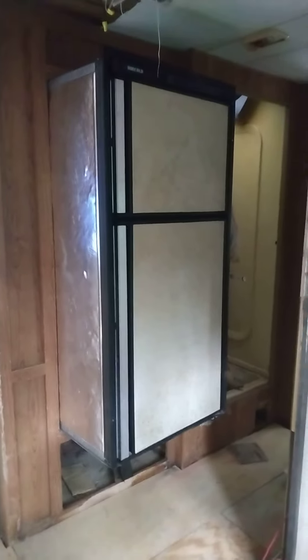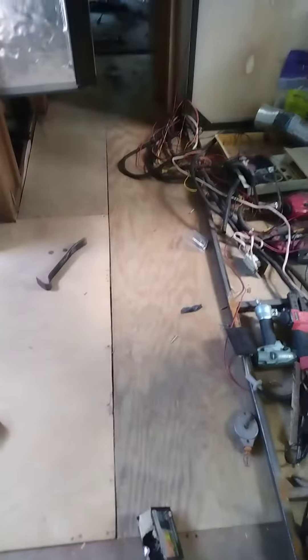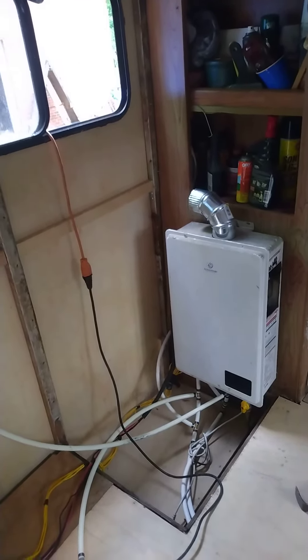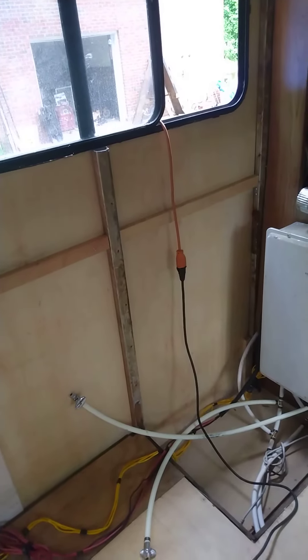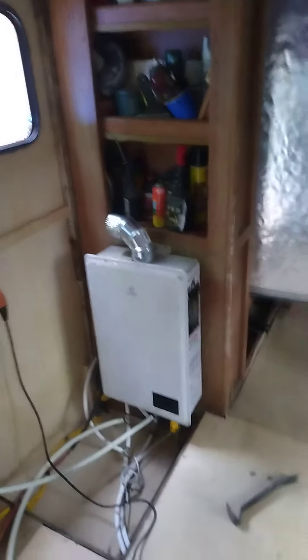I already took the door off the shower — I'm gonna put a glass door on it. I got most of the floor down. I also moved the hot water heater; it's a new hot water heater that I had installed. I moved it from that wall over to this wall here.